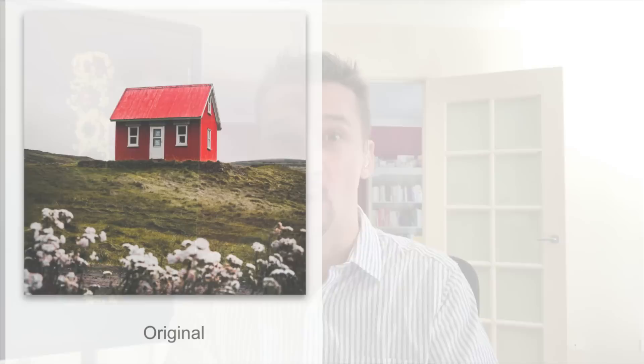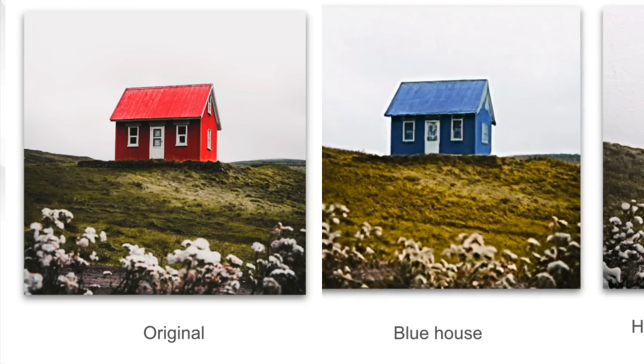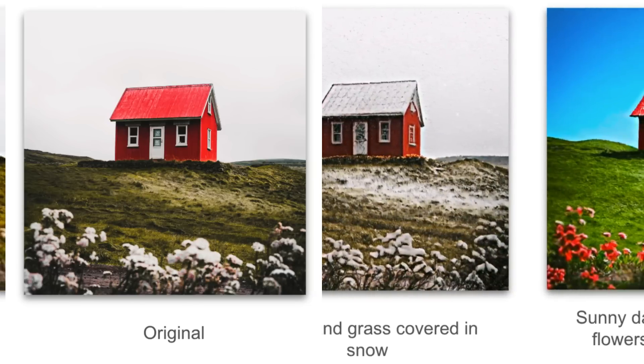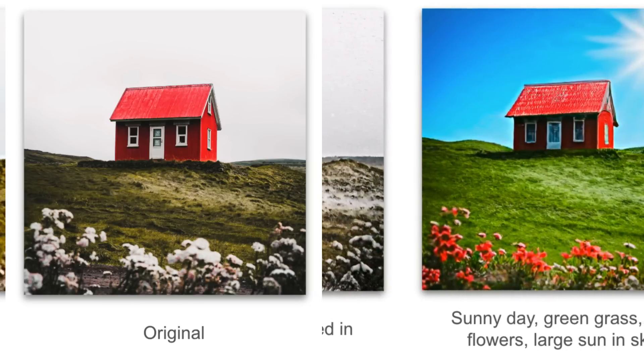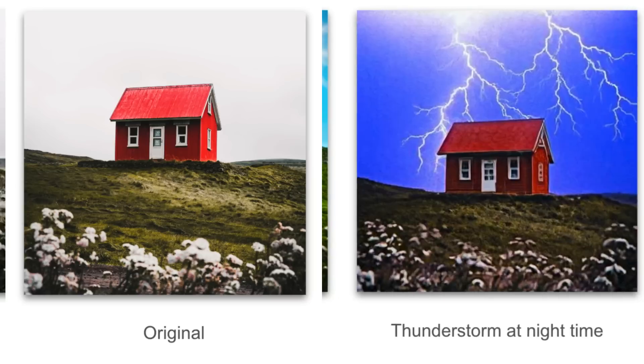Like other models — Parti, Stable Diffusion — it can change color and substantially change the canvas. Note that this is not editing the image as much as reconceptualizing it. Here is the original: a little red house on a hill. Let's give it a prompt of turning that to a blue house, then house and grass covered in snow, then a sunny day with green grass, red flowers, and a large sun in the sky, then a thunderstorm at night time.